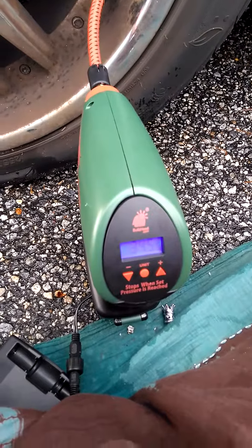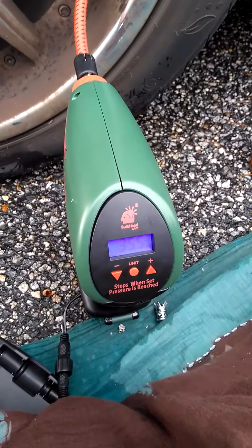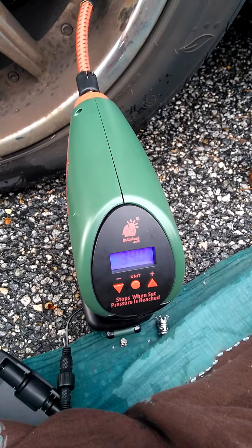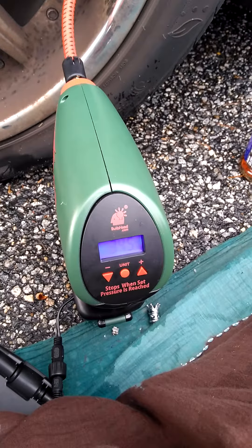I want to know if the Air Dragon air pump is battery operated, or if you can plug it into your car charger, or into a regular DC outlet.